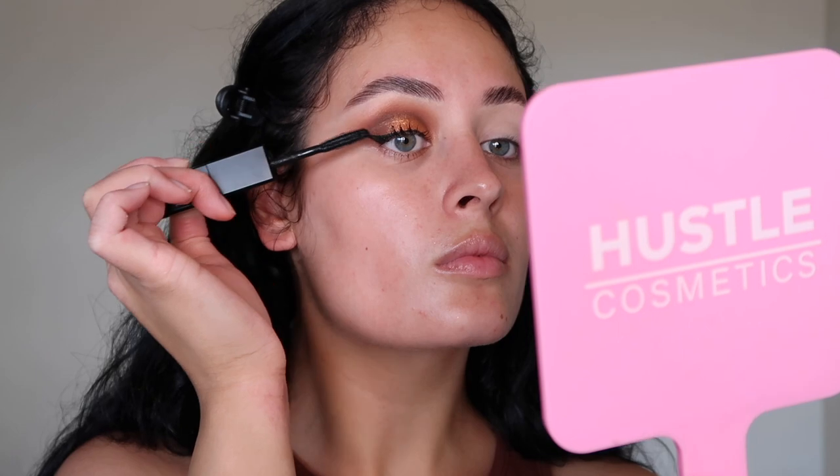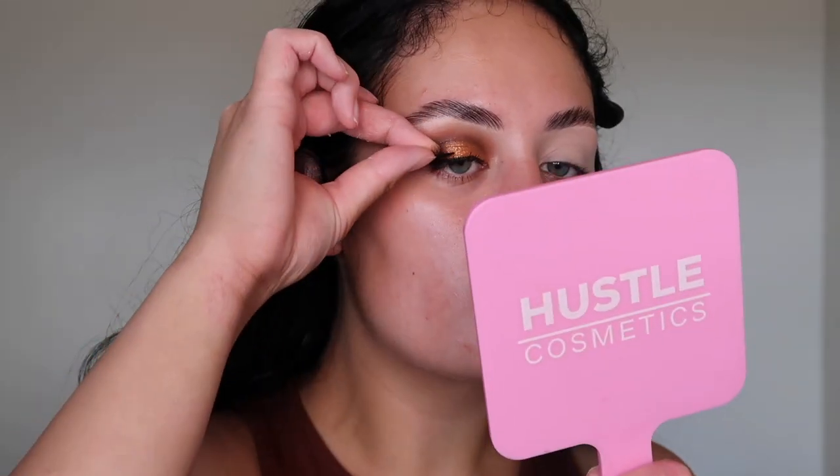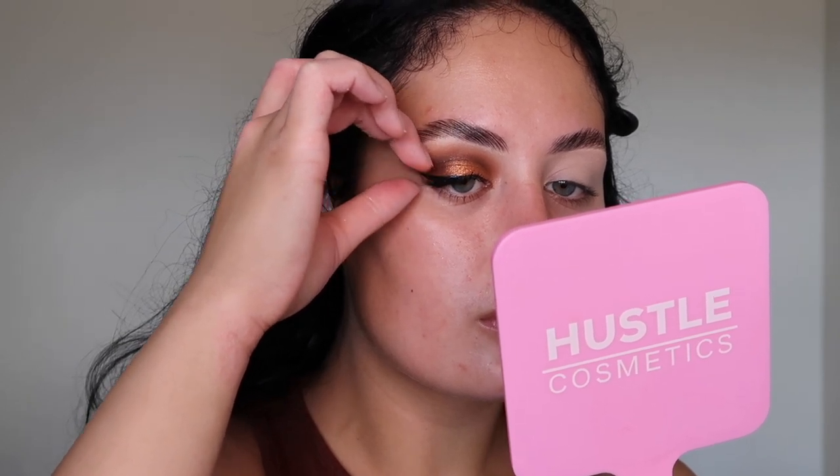I'm going to go in with some lashes that I've cut in half, just because I have the wing eyeliner and I want to create that elongated sort of look. The lashes are on, and I'm now going to continue with this eye off camera and then we'll come back and do the face.